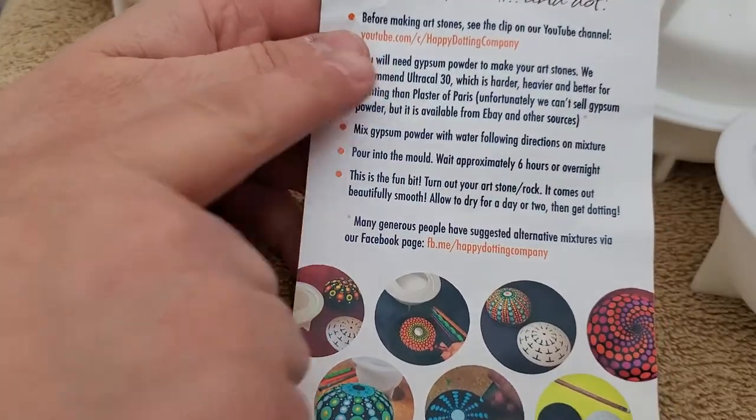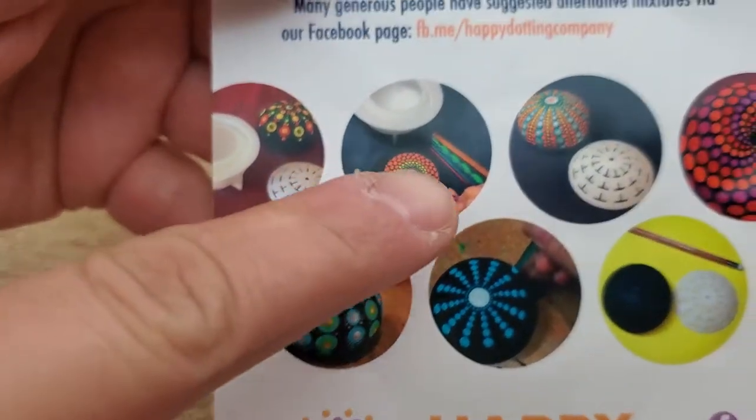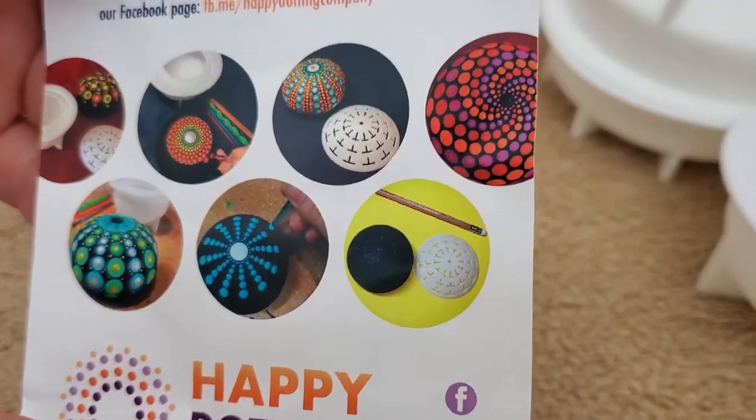So these are some instructions on how to create stuff. Look at this — so pretty, okay?